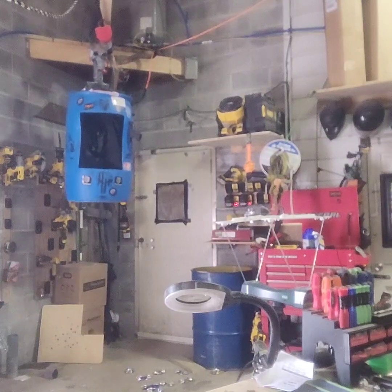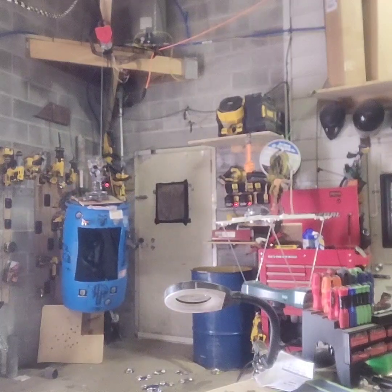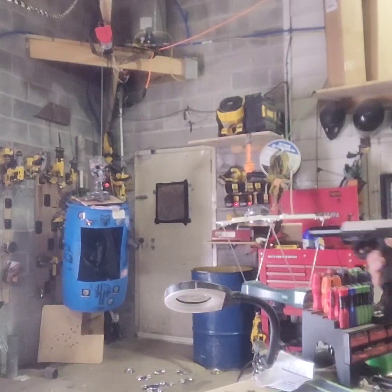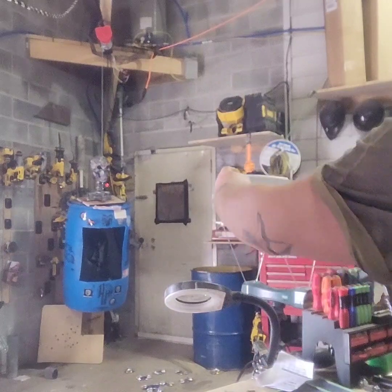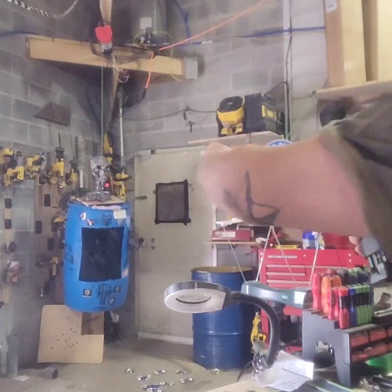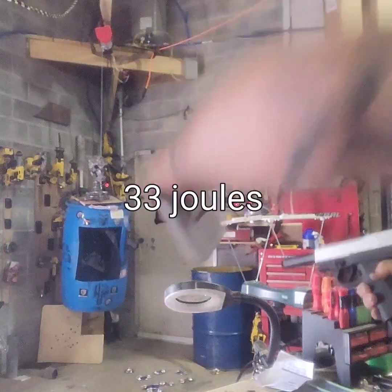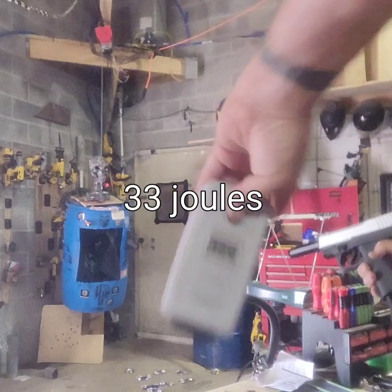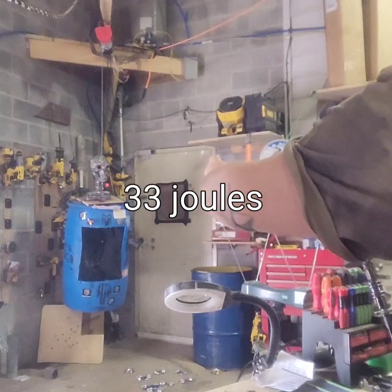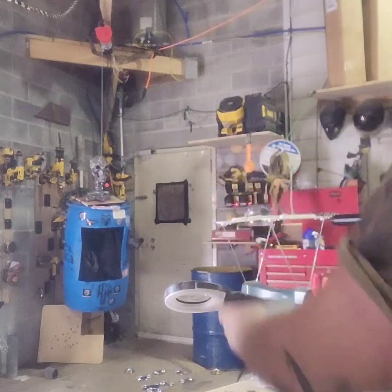I'm gonna do the spring mod and then see what we got from there. Trap is down, air up, release the follower and get her done. 344, 298, 298, 304, 298, 300 — bouncing all over, and that is it.